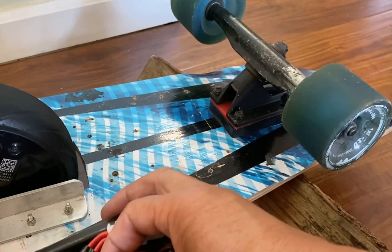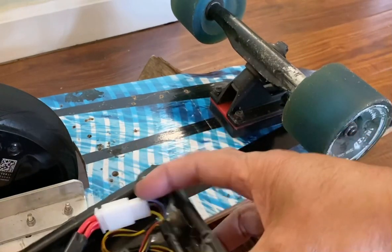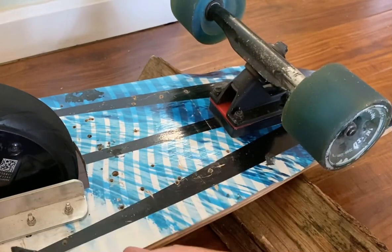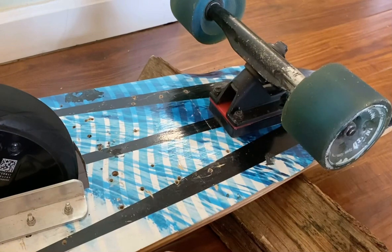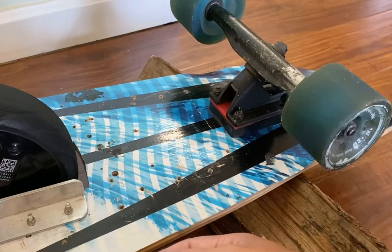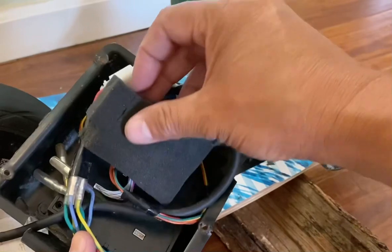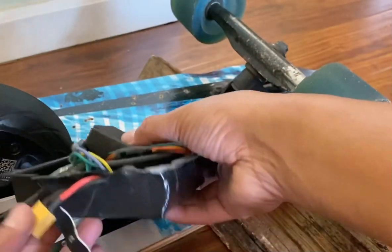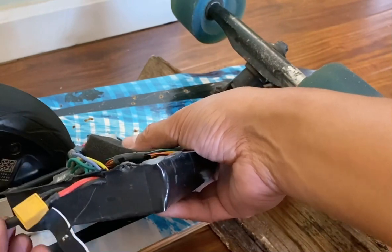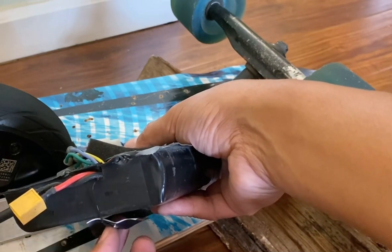I put some cushion in the enclosure to keep things from bouncing and vibrating. The battery sits in its box, with a slot for the wires. The antenna mounts at the rear of the board. Battery exits here, motor wiring exits there, and the antenna routes up to mount at the back.